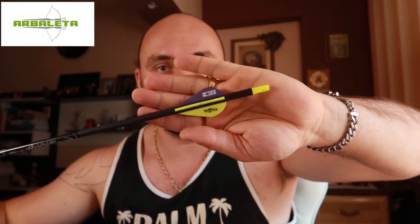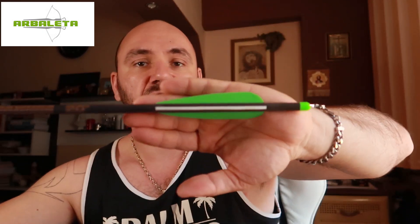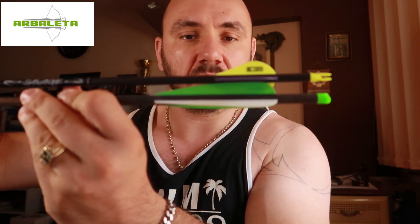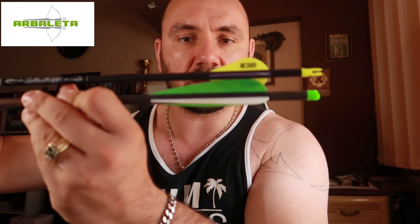It seems like the crossbow bolt and the competition arrow are just about the same in outer diameter. Third, the fletching — the vanes. This crossbow bolt has longer fletching compared to a normal archery arrow. These are 2-inch blazer vanes on the archery arrow, while my crossbow bolt has about 4-inch vanes — twice as long.